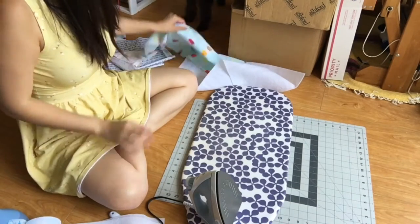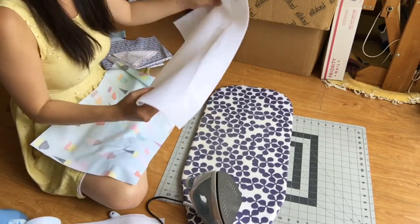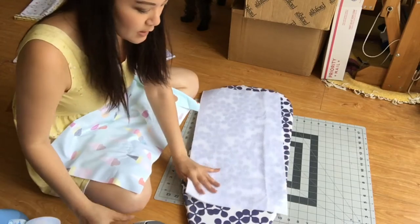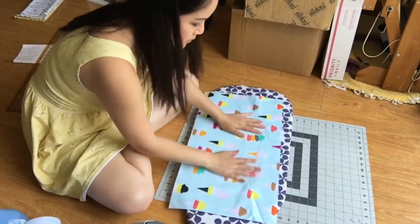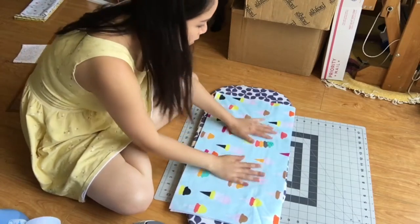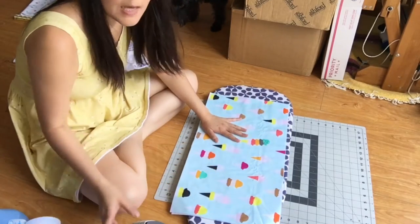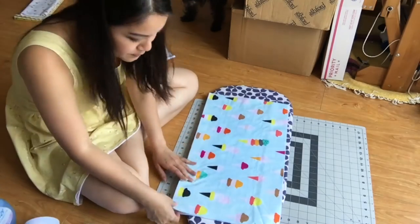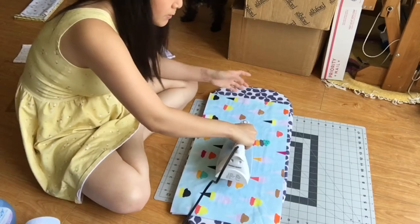Up next, we will be fusing the main fabric to the interfacing. What you want to do is place the interfacing textured side up — which is where the adhesive is — and then lay your main fabric right side down on top. Line up all the corners, and then follow the instructions on your interfacing on how to activate the adhesive. In my case, I will be using an iron and a spray bottle filled with water. Work from the center outward and press very firmly.